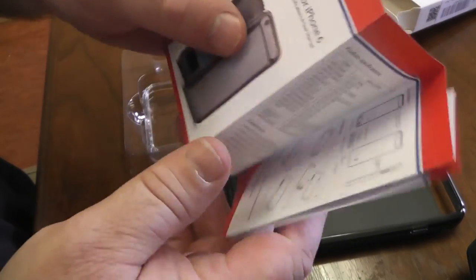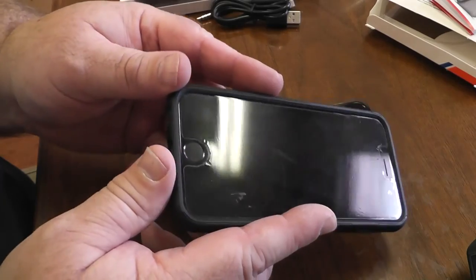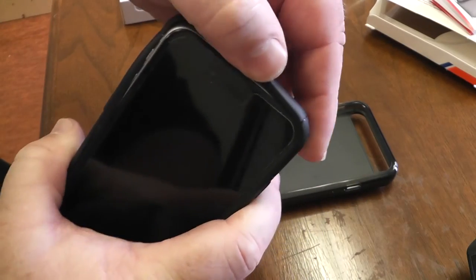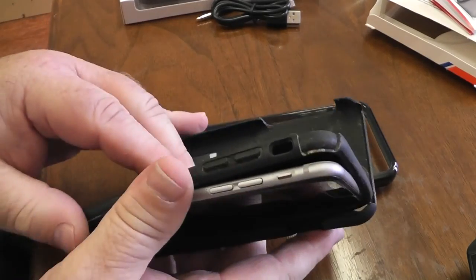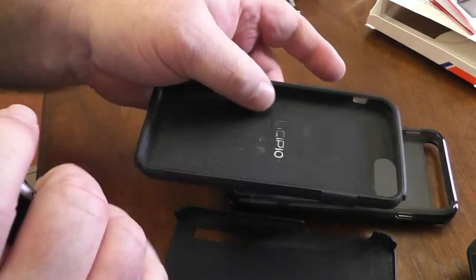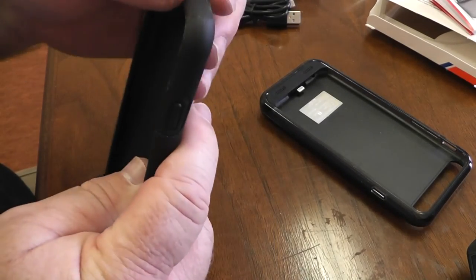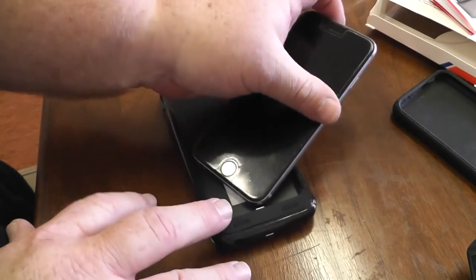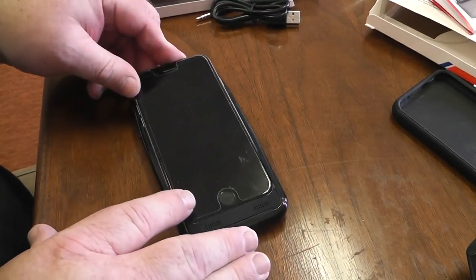It comes with a little pamphlet. Here's my iPhone 6 — it just has a cheap case I bought from the phone store, Verizon where I got the phone. So that's gonna come off. Oh — another case? It looks like this is a two-part case. I forgot about that.